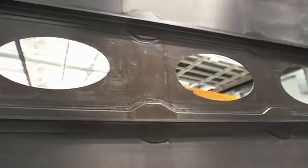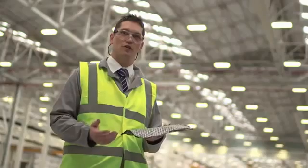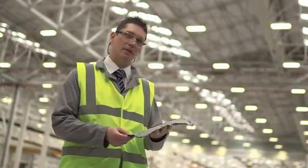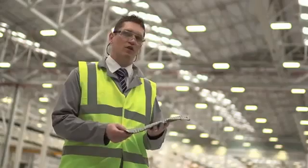100 years ago, man was taken to the skies in wooden structures covered with simple fabric. Now this may appear simple, but this piece of carbon fibre, 100 years later, is going to be part of a really complex, modern, revolutionary structure.